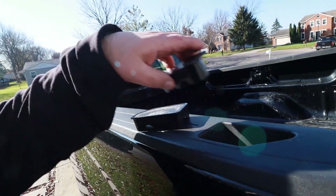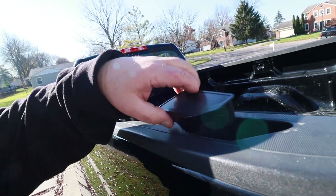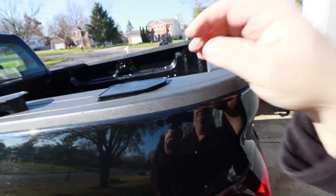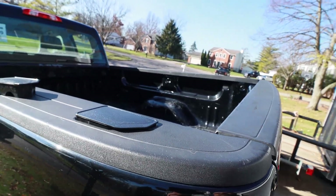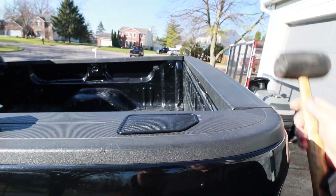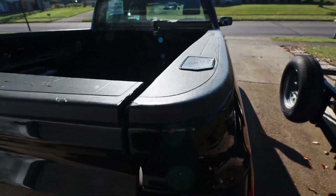What these do is just fill these in, if you get the right one here, to kind of give this a more finished look. And also if you haul anything like mulch or leaves, it keeps that from getting down in there. You can just put those in there with a rubber mallet or your hand. That just gives your bed a more finished look.